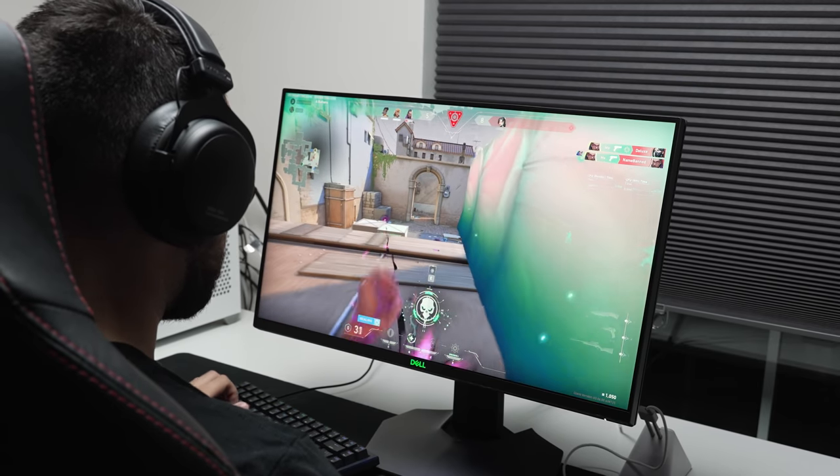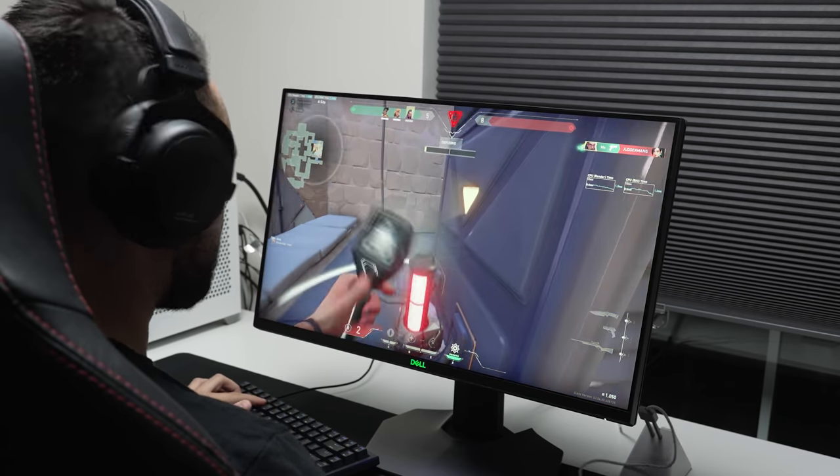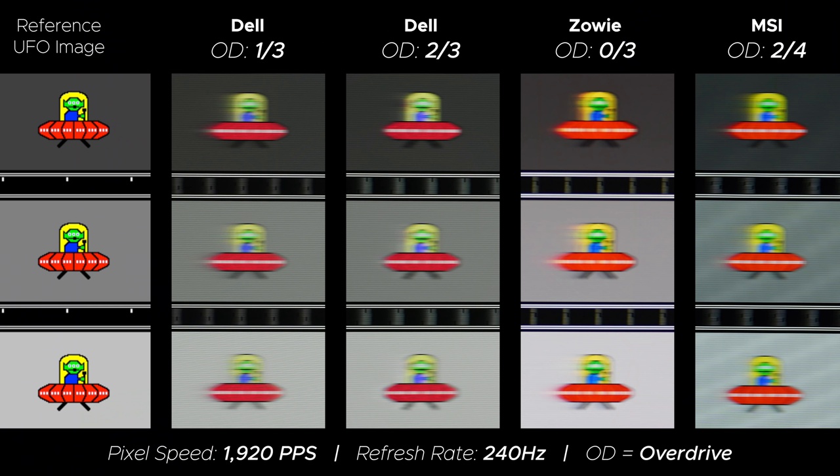Every other 240Hz IPS monitor I've tested so far has black frame insertion, at least from what I remember. So why doesn't Dell add it to keep up with the competition? With that said, the MSI's black frame insertion is not perfect, because the screen brightness goes from around 420-ish nits down to 169 nits, which is pretty dark — it's only ideal in extremely dark settings. Compare that to the Dell's 349 nits constant brightness, and you have a monitor that can be seen in daytime, nighttime, whatever setting. It would still be nice to have it as an option for those who want it.